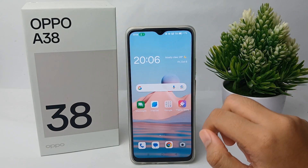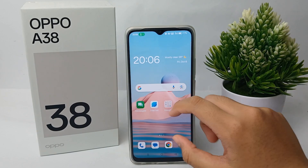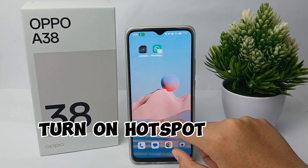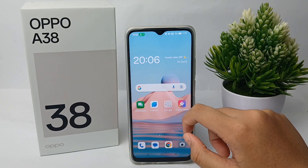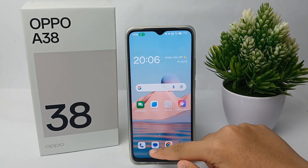Hello everyone, welcome back to Spara YouTube channel. In this video, I'm going to show you a tutorial on how to turn on the hotspot on the Oppo A38 easily. Without any further ado, let's get started with the tutorial.